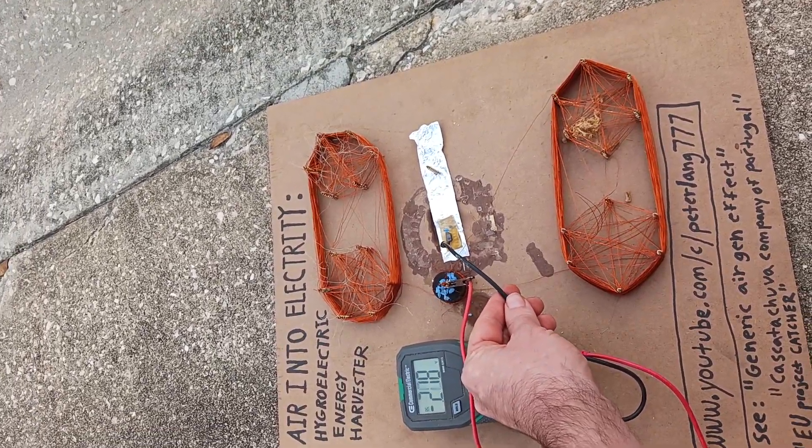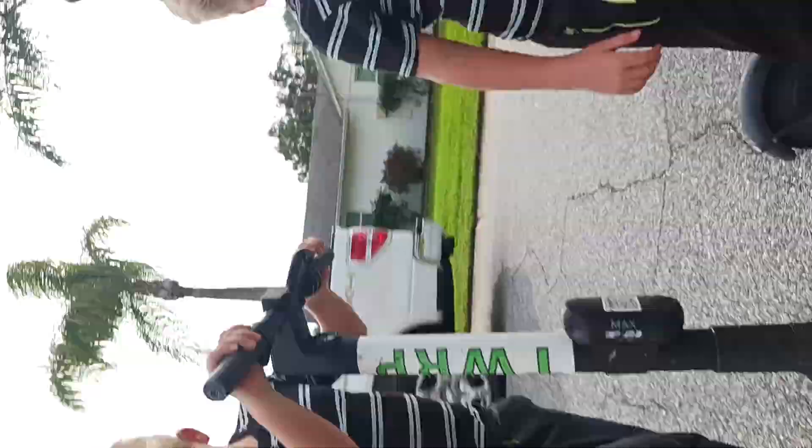I'm trying to get it — there it goes, up to 0.2 volts. So it's pretty cool. Check it out.